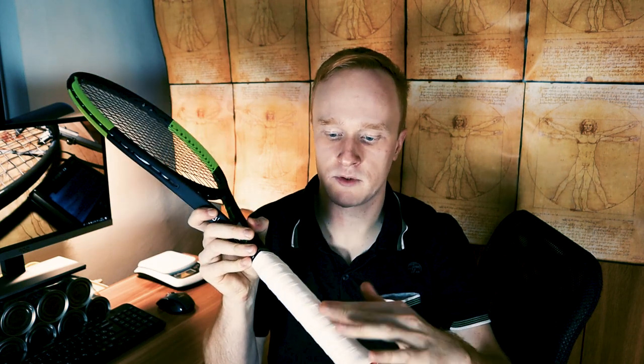The grip shapes can vary between different manufacturers and even inside different manufacturer's lines. For example, Head is known for its different grip shapes between the Radical line and the Speed line. The Radical line has a much longer top bevel which makes it a flatter grip — that is like a grip shape B.